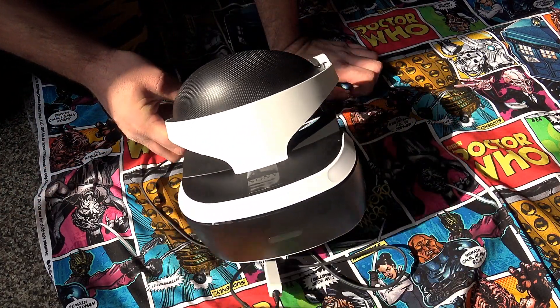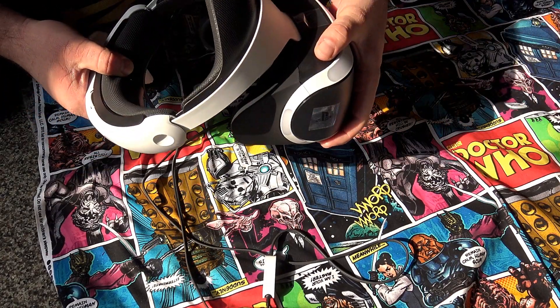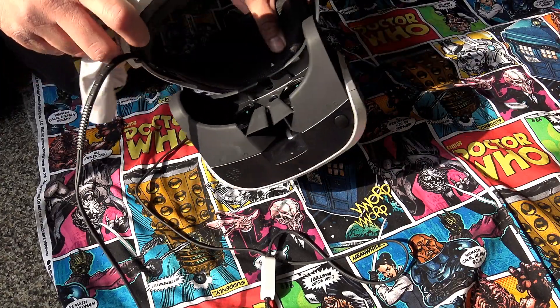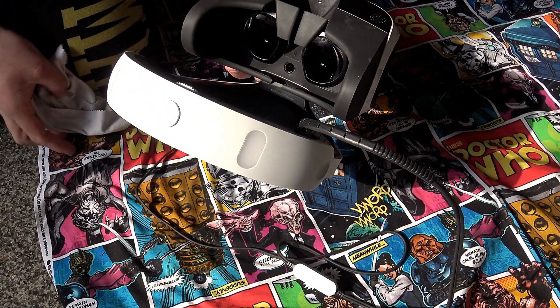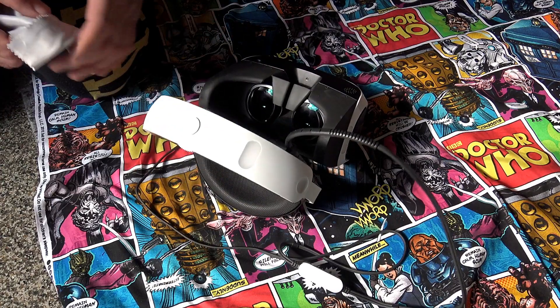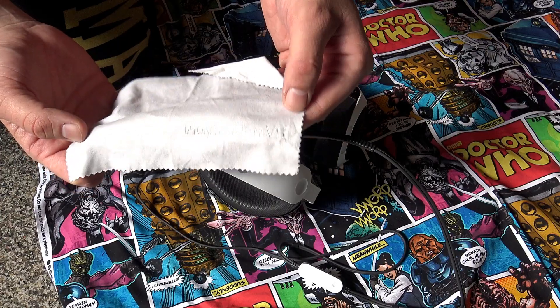The first thing I recommend: when you go to put this on, don't put it on too close, because you can actually smudge the lens right here with your eyelashes — that happens like nine times out of ten when somebody puts this on. So I've got my PlayStation VR little napkin that it came with.